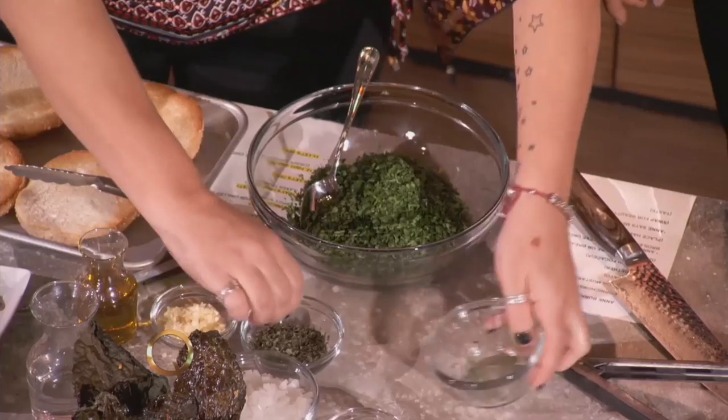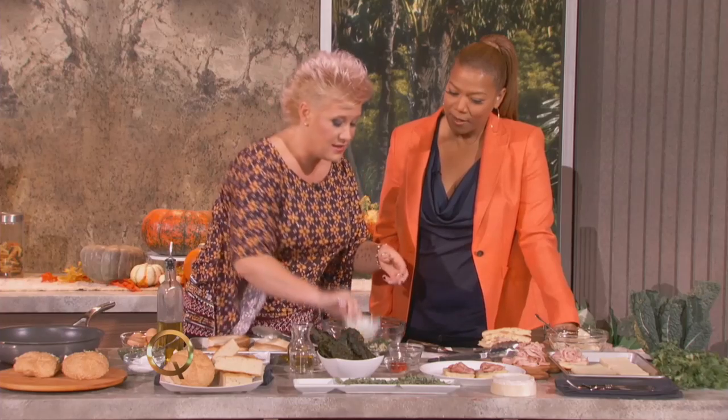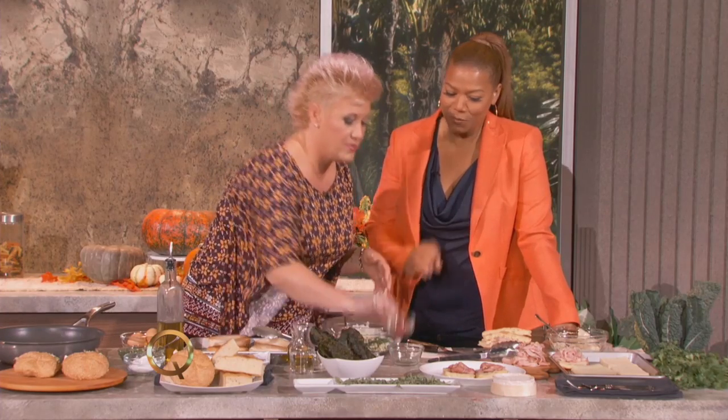We have parsley, oregano, garlic, some white onion, and a little bit of Fresno pepper — just a little bit of chili. I always like a little spicy poke, you know, a little spicy kick. A little spicy poke is a good thing.